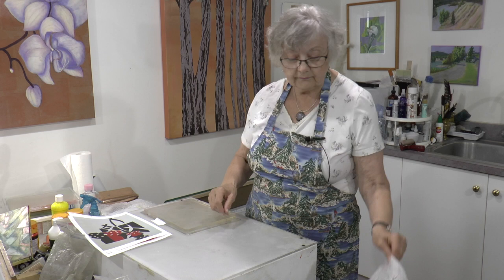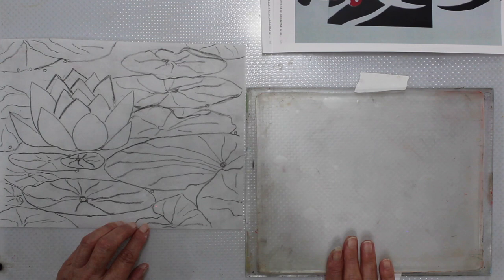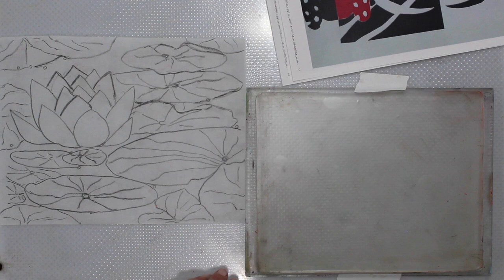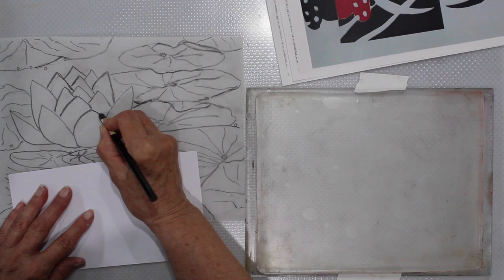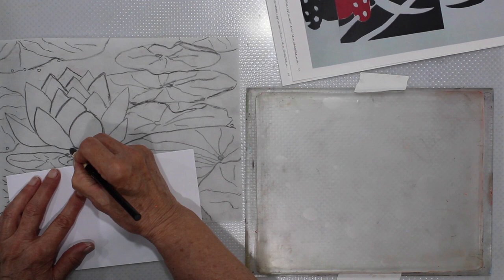Today we're going to be working with water lilies — back to our lake theme of course. This is a drawing that we're going to do a graphite transfer of onto our 8x10 gel plate. This is a 9B graphite pencil. I'm just going to redraw a few of the lines to show you so it will transfer really nicely. We'll work in sepia tones, sort of like an old-fashioned photograph.